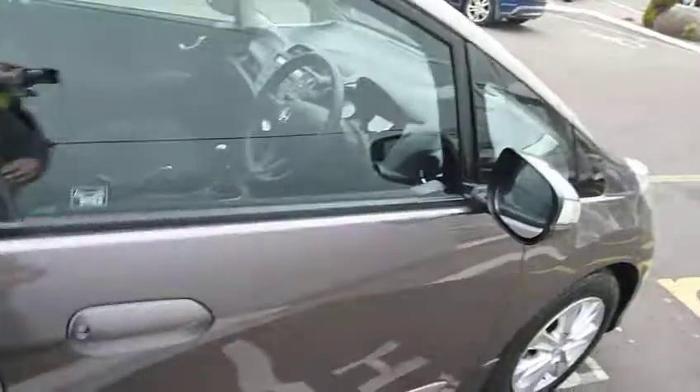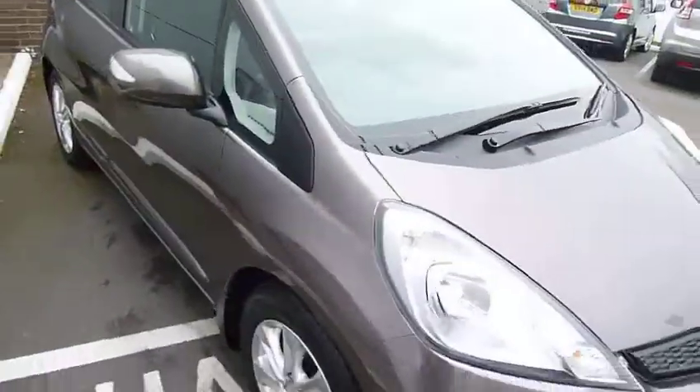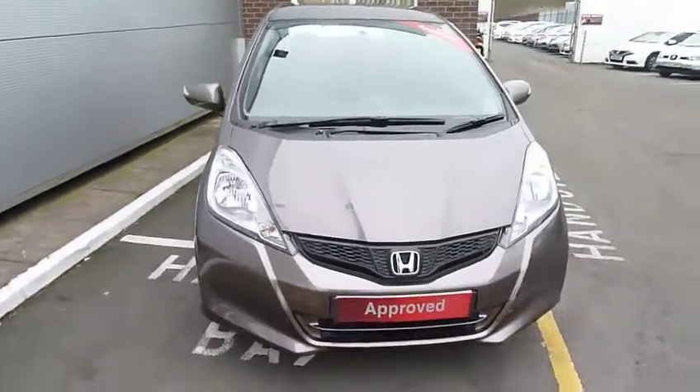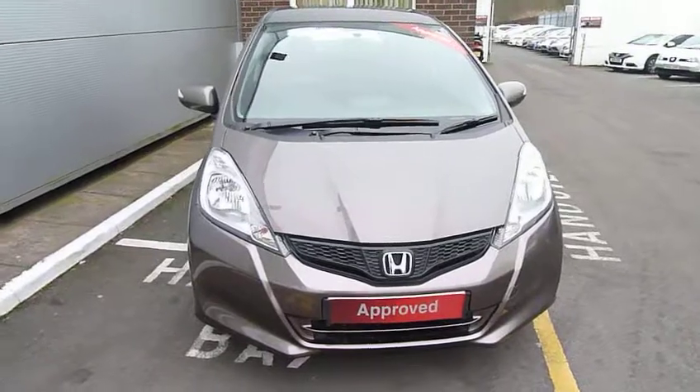This is a 1.4 petrol as I said, so you get good economy from this little engine — it's the latest Honda V-Tech and a pleasure to drive. To find out more and arrange a test drive, contact myself Harvey here at Telford, or my colleagues Andy and Oliver.